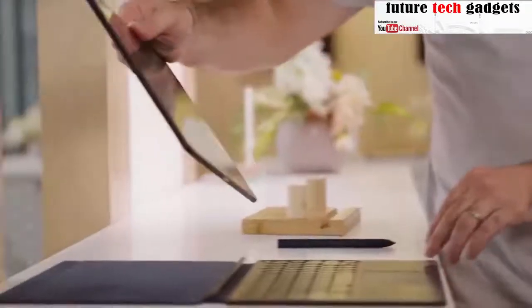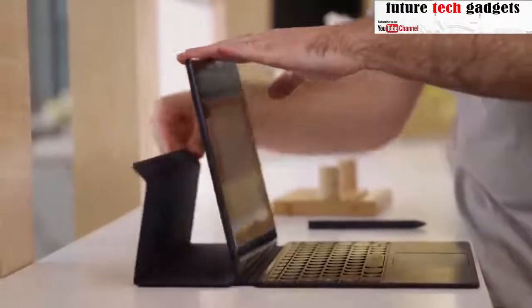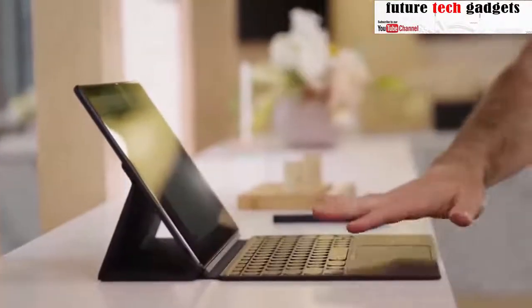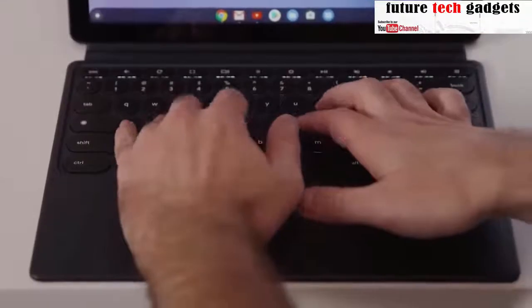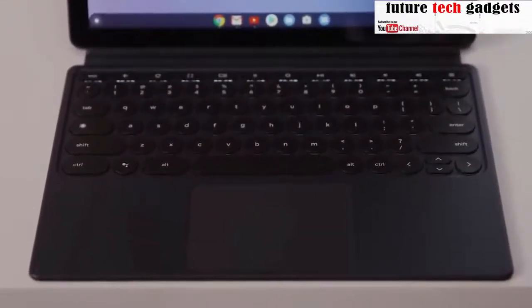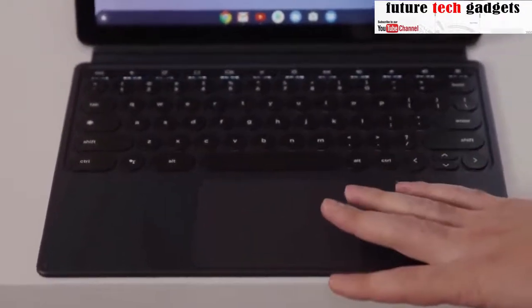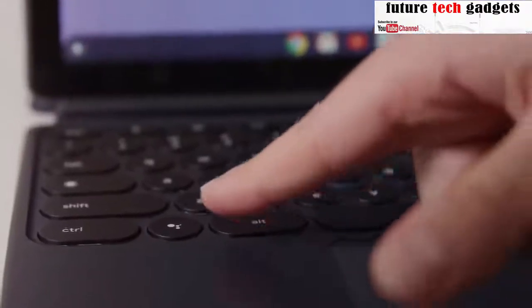Connecting to the Pixel Slate keyboard is just a quick snap. The Pixel Slate keyboard has beautiful round keys — they're backlit and ultra-quiet to type on, so you can be discreet no matter where you're working. It has an extra-large trackpad with full multi-touch gesture support, and there's even a dedicated assistant button.